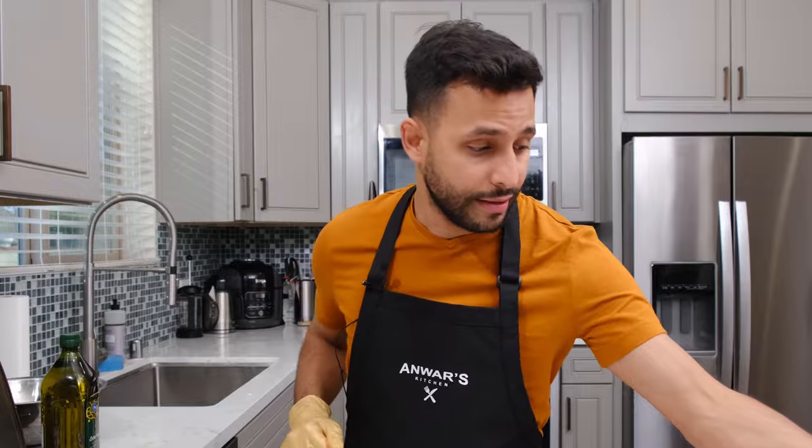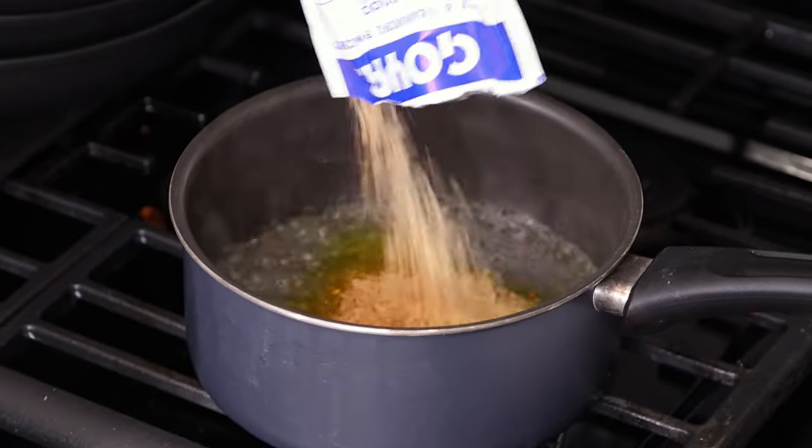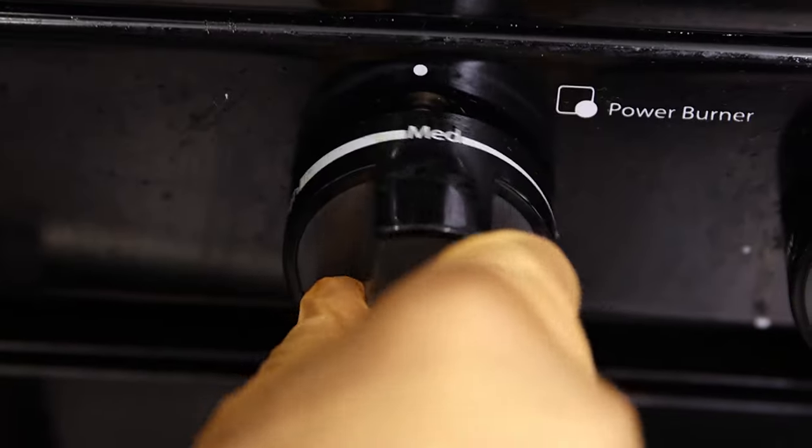I'm going to let this set while I make the rice. First, you want to add two cups of water and bring it to a boil. Once the water is boiling, add the rice and one teaspoon of olive oil. Stir for about a minute to mix everything together.